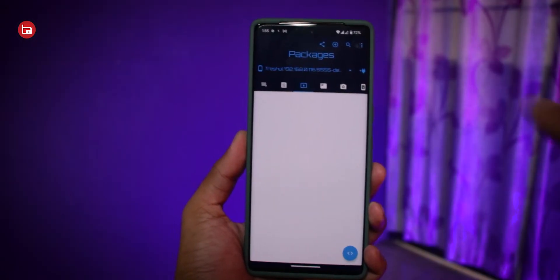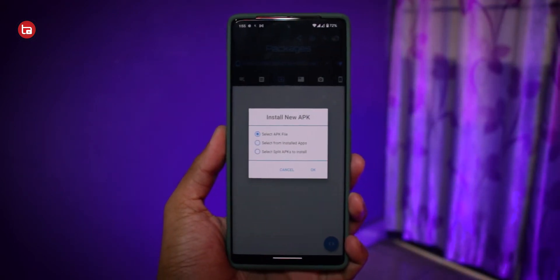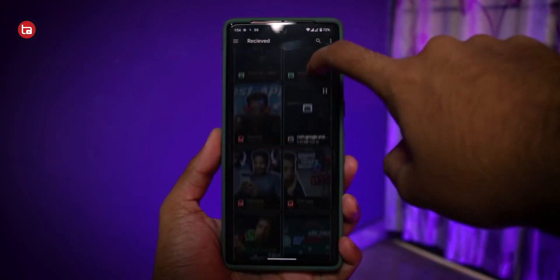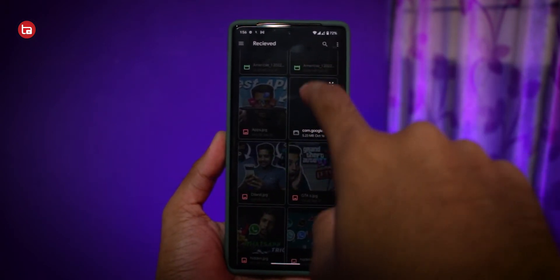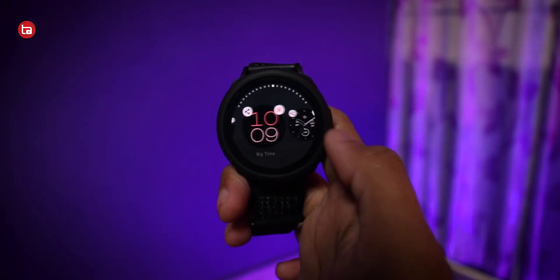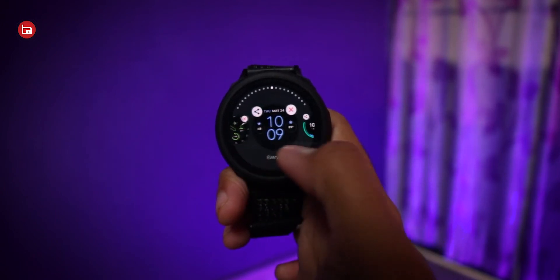Inside Packages, you need to send the Pixel Watch faces APK from your smartphone to your smartwatch. Tap the plus icon, select an APK, tap OK, go to your Downloads, and select the Pixel Watch faces APK. It will start sending and installing the APK file from your phone to your watch. Once installed, all the Pixel Watch faces available on the Pixel Watch will now be available on your Galaxy Watch 4 and Watch 5.